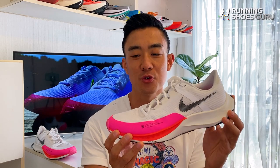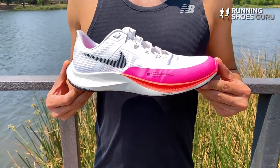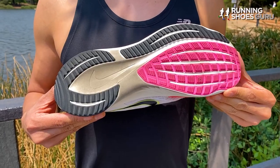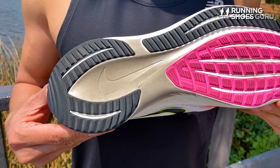The Rival Fly 3 has been completely redone. It still maintains its Cushlon midsole but it's now softer, and it has a brand new upper and outsole. So version 3 is a big update. It is 28 grams or one ounce heavier than the Rival Fly 2 but it still maintains its 8mm drop.